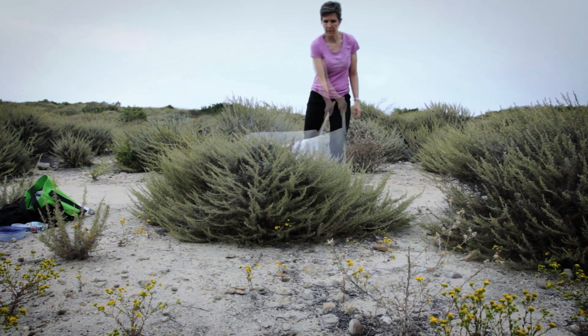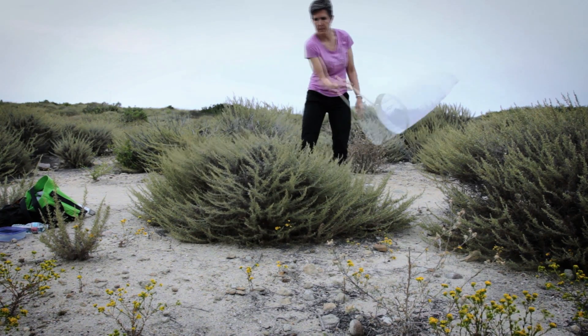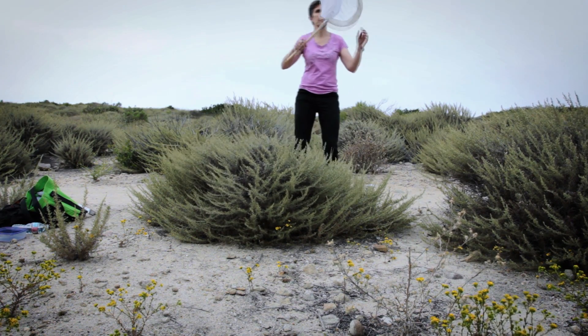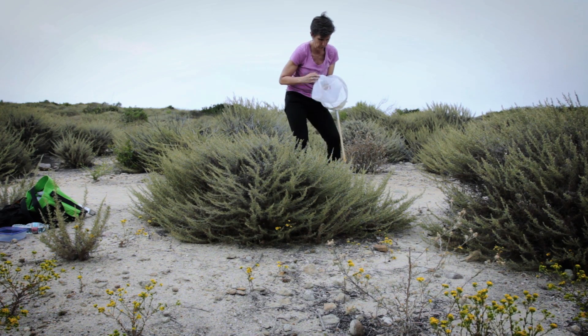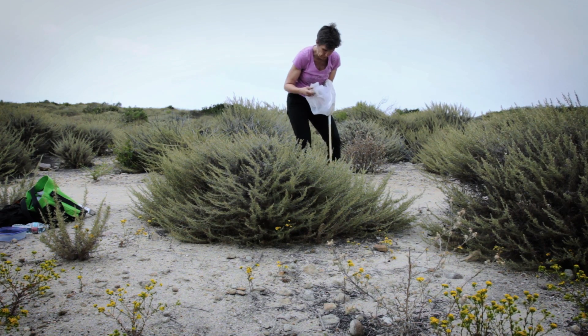Here are some ideas for collecting insects. Sweep netting: sweep any soft vegetation with your insect net. Lots of small insects will get caught. It is a bit tricky to get them to your kill jar, so just do the best that you can.